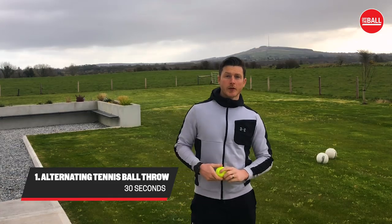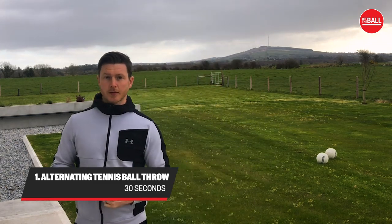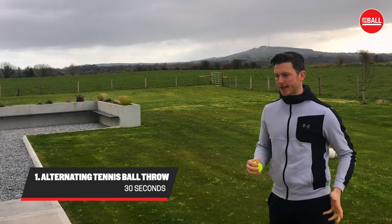The first drill I'm going to show you is an alternating tennis ball throw against the wall. Very basic — you're going to take two steps out from the wall and you're going to count how many tennis ball throws you can get in 30 seconds. So right hand, then left.